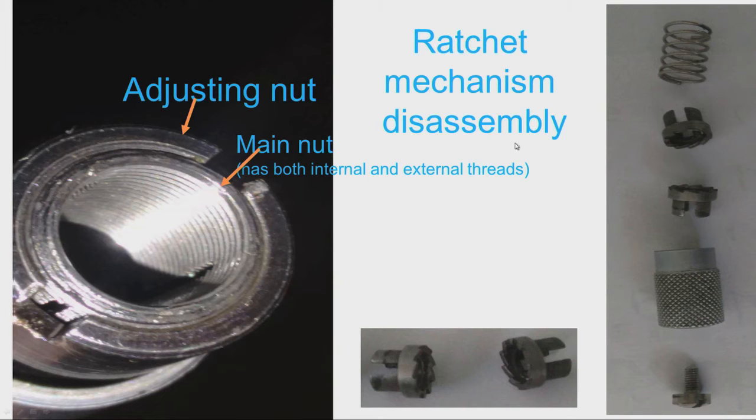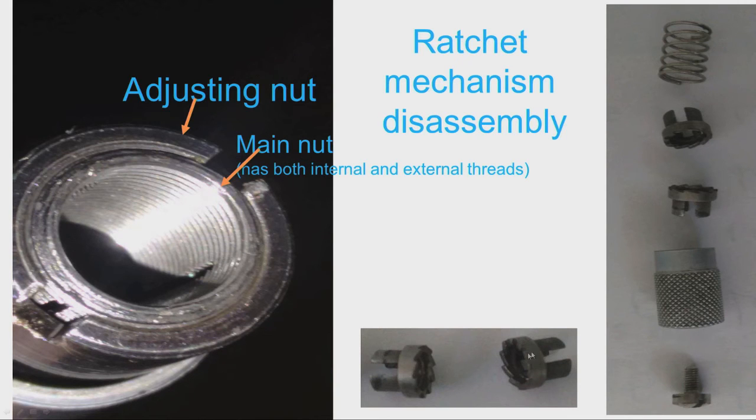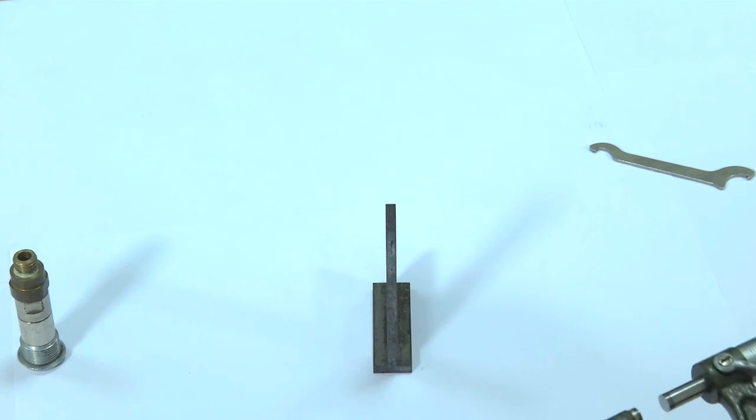The ratchet mechanism: the ratchet is used to apply uniform measuring force. When the measuring torque exceeds a certain value — decided by the spring — the ratchet slips. The spring tension decides the amount of force applied on the work piece, normally 5 to 7 Newtons. There are two parts: one acts as a ratchet and another as a pawl. When the torque exceeds the set limit the pawl slips and further movement of the spindle stops — this is how uniform pressure is applied on the work piece.